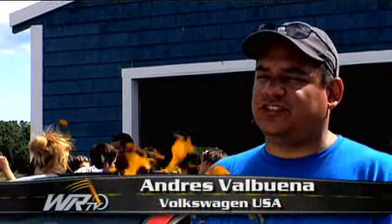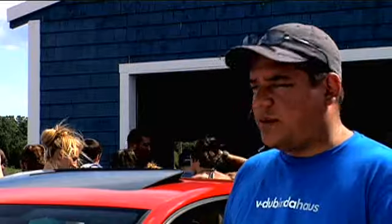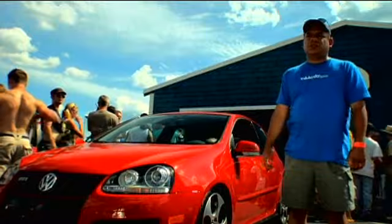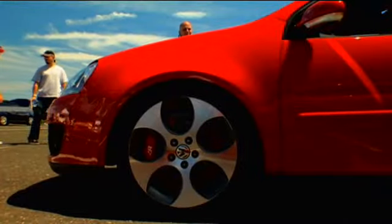Welcome again to Waterfest 13, 2007. I just wanted to point out this GTI that we brought. We've upgraded the front brakes — we have six-piston aluminum calipers with almost 14-inch rotors. We've upgraded the suspension with 12-way KW coilovers that are fully adjustable.